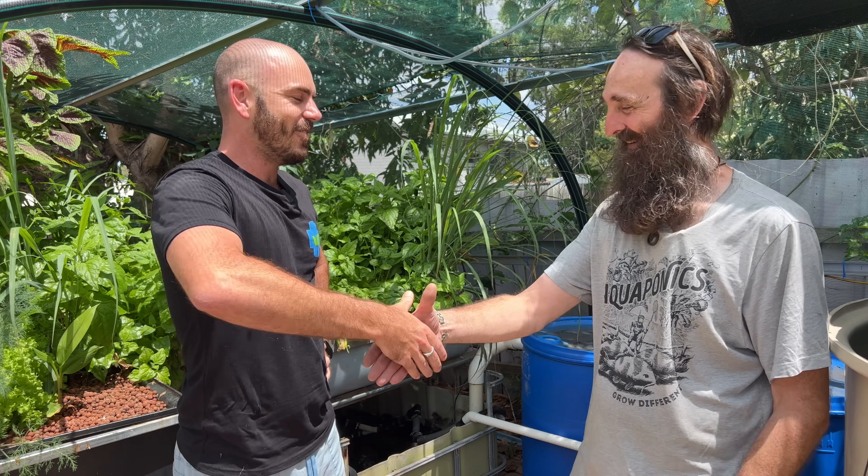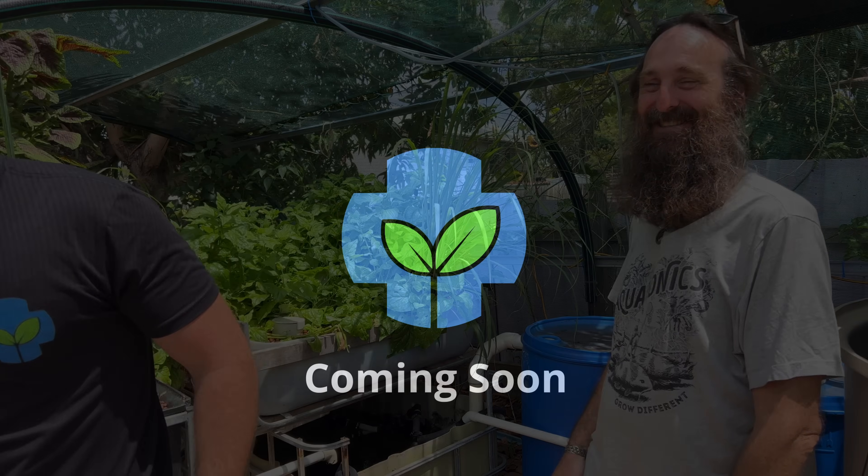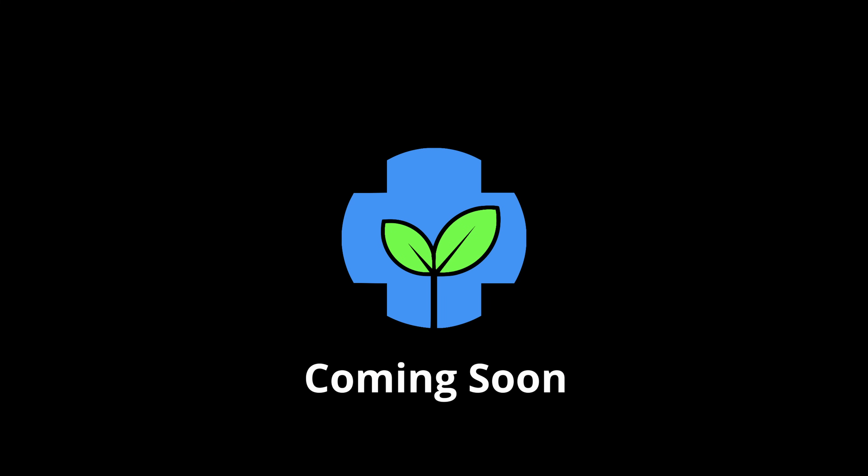The first five people to sign up with the code 'hucho' will get five dollars off Rob's guide. Go and check out Rob's second channel, Bits Out the Back — he's got a bunch of content over there, especially if you're setting up your own homestead, with a lot of insight on what to do and what not to do when looking to purchase a property. Thanks again — happy hydroponicking, happy aquaponicking, see you next time folks!